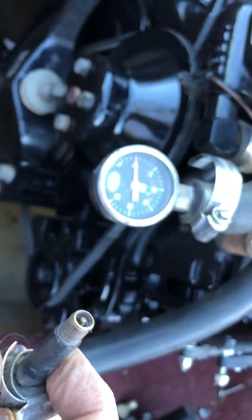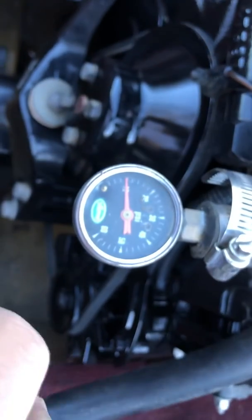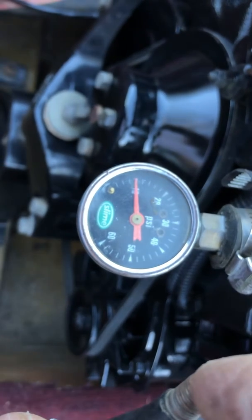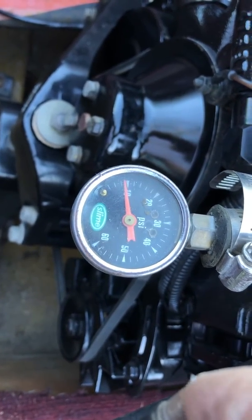I'll show you here — this is the water inlet tube. Here's the valve stem; you just push on this here, and you can see just a little bit of air loss.